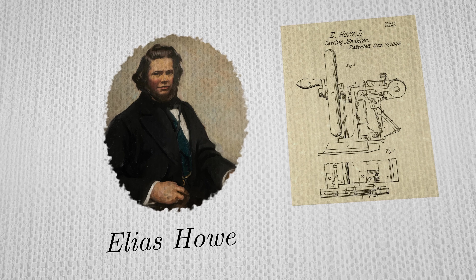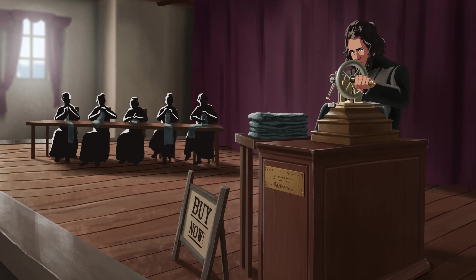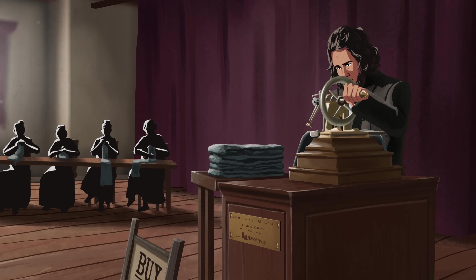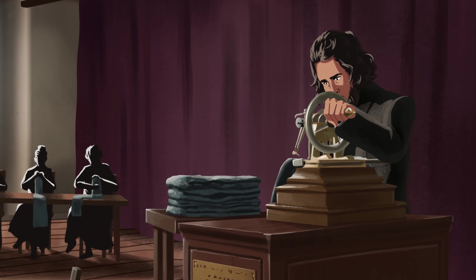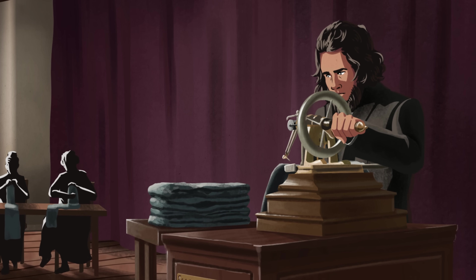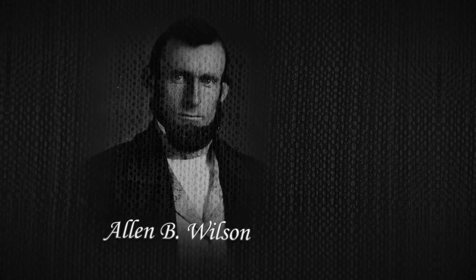In 1846, Elias Howe patented the lock stitch. To promote his creation, he staged a live demonstration — him and his sewing machine versus five seamstresses. Howe's machine worked, but it wasn't elegant: it used a curved needle, the fabric hung down vertically, and it could only make stitches in a straight line. Five years later, Allen B. Wilson dramatically improved the lock stitch sewing machine, receiving two patents — one in 1850 and one in 1851.